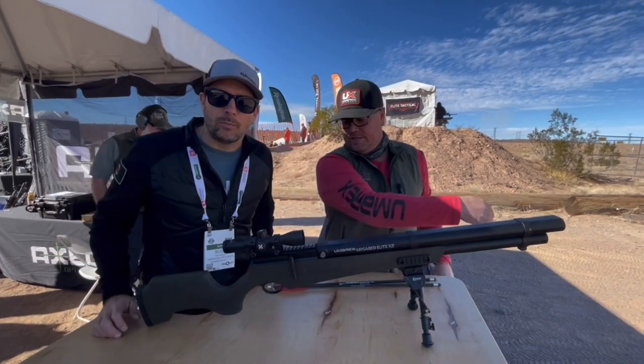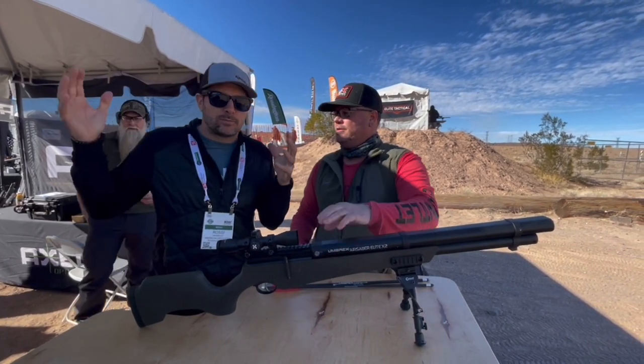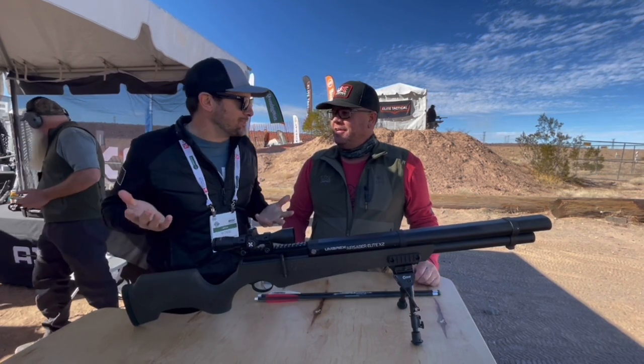We are back! We're back here, we're still at range day, still at the Oomarex booth, because it's the only air guns to shoot out here, and so we're gonna be here all day long.